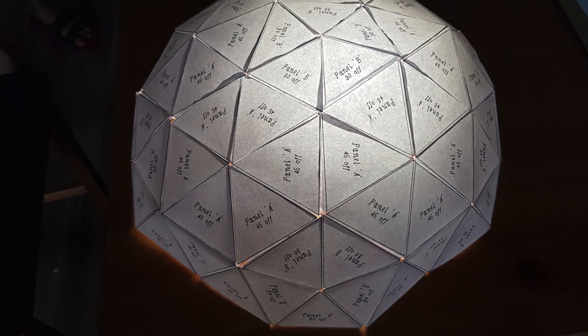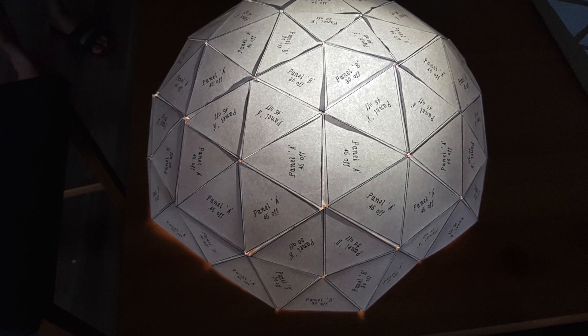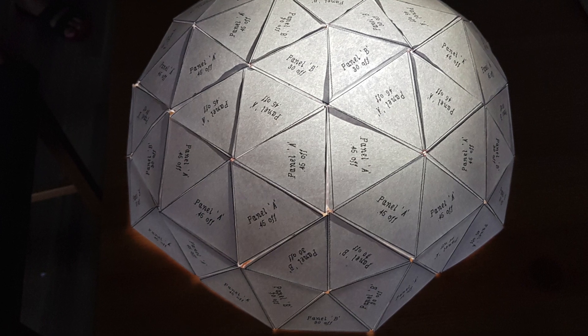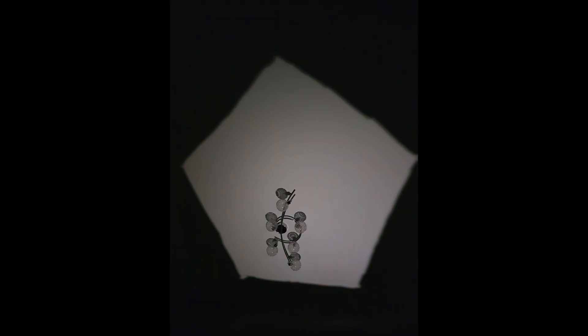If you don't reinforce the structure using cardboard, thin paper will let light pass through it to give a beautiful look as shown. Since we reinforced using cardboard, which does not let light pass through, we decided to remove the topmost pentagon to let some light pass through. This also had the bonus advantage of having a beautiful pentagon projection on the ceiling.